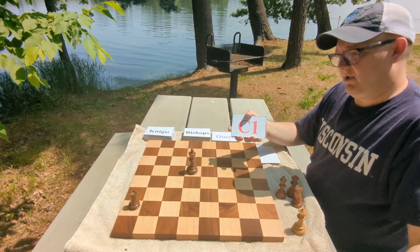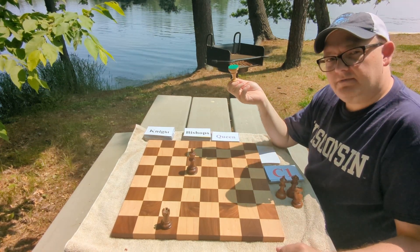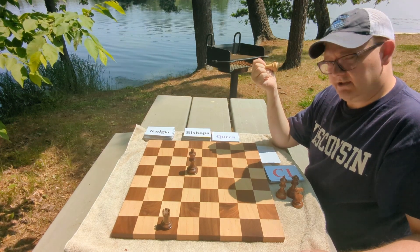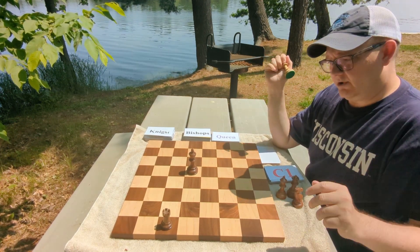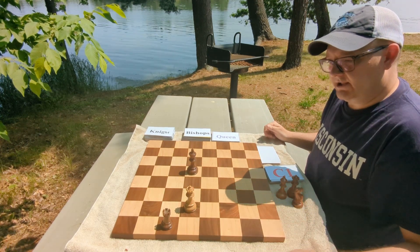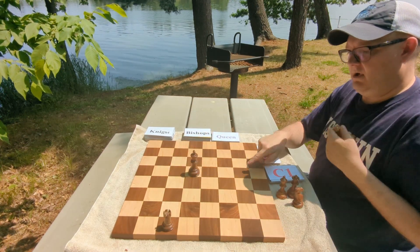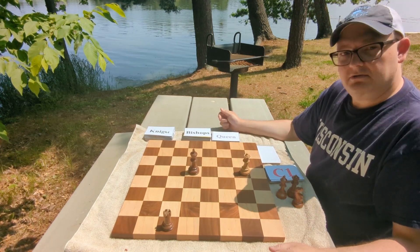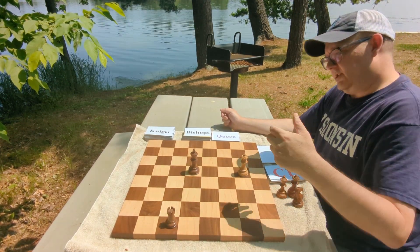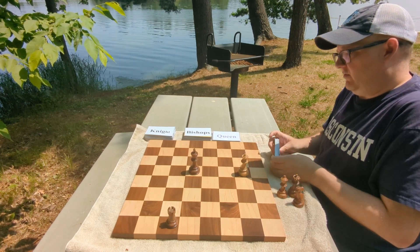The next square drawn is C1. We move the rook to C1 and look for safe forks and skewers. There's no skewer because the pieces are not on the same rank, file, or diagonal. But there are two successful forks. D2 is a successful fork because it's safe — as soon as the king moves away, we take the rook. G5 is also a successful fork or double attack, and we would successfully win the rook on C1. You can go all the way through the rook cards or move on to other pieces.